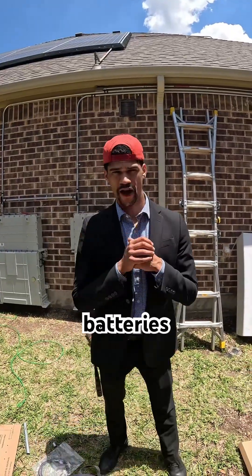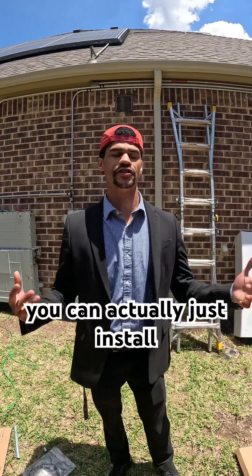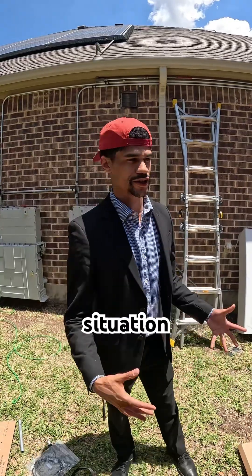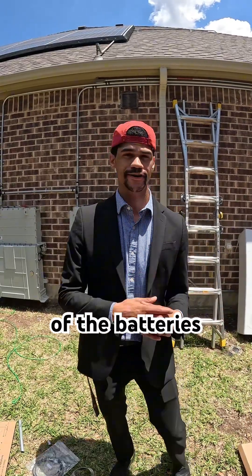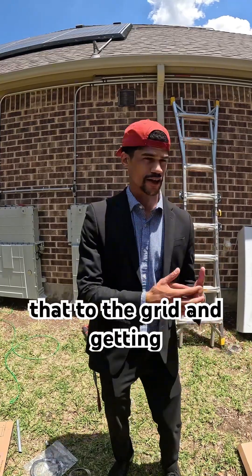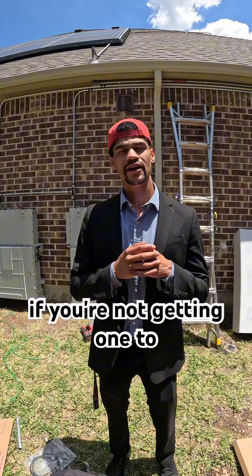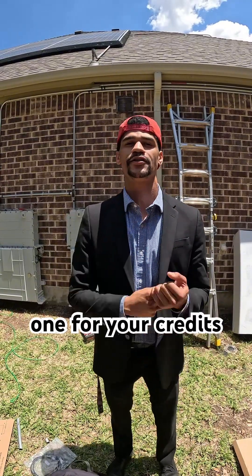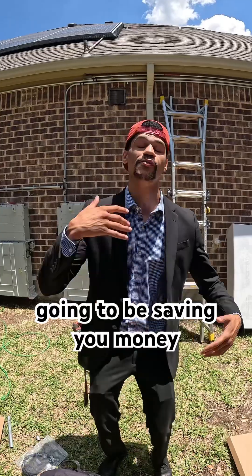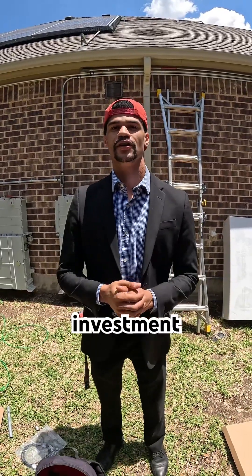The primary benefit of installing home batteries to a solar system — and you don't even need solar, you can actually just install home batteries and have that reserved for an off-grid situation. A secondary benefit: if you have solar panels, instead of sending that energy to the grid and getting charged a delivery charge or being taxed for that energy if you're not getting one-to-one for your credits, putting batteries at your property is going to save you money on those delivery charges and get you the most out of your solar investment.